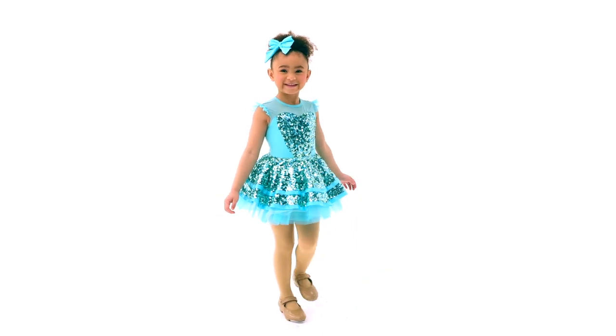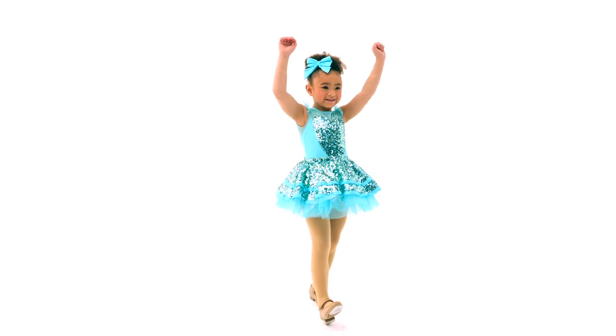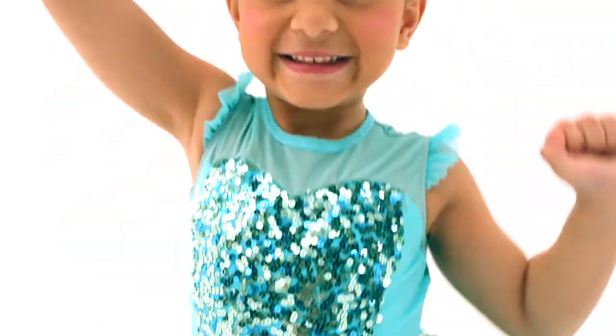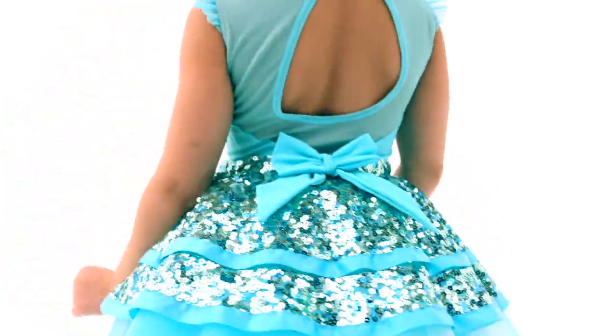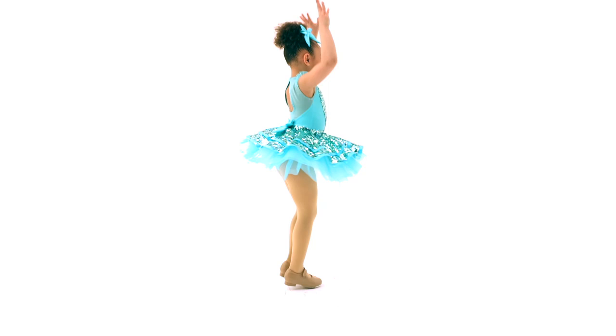We're All In This Together is a spandex and sequin mesh dress. The front bodice has a sequin mesh overlay with a lined mesh yoke and mesh cap sleeves. It has an attached tulle and organdy skirt under a sequin mesh peplum edged in satin ribbon. The back features a keyhole opening and an attached bow on the back waistband.